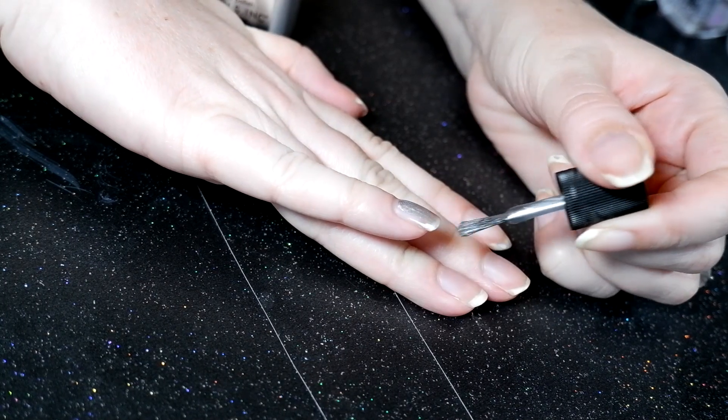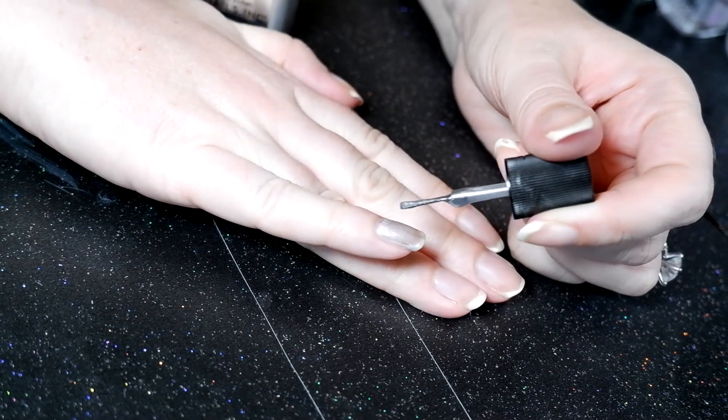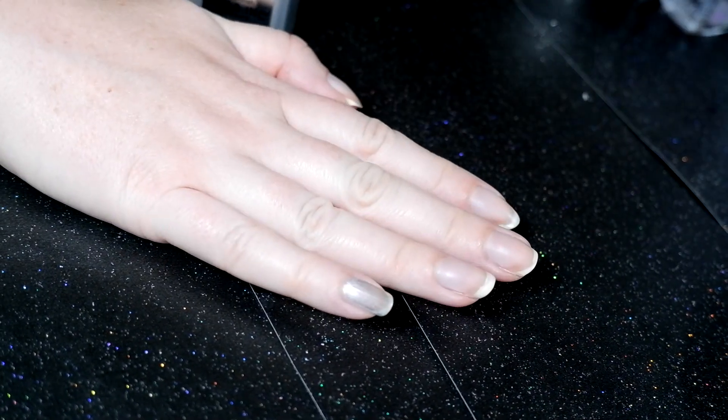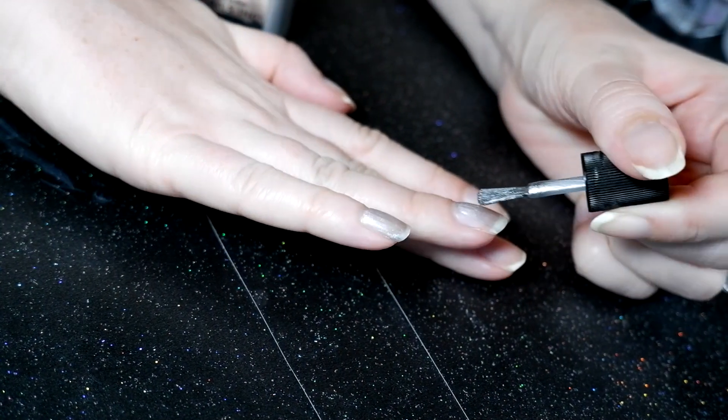As a test I tried the mirror polish again but this time without base coat, and it looked so much better. As it turns out, the Revlon base coat really did mess up the polish. I've never had this happen before.